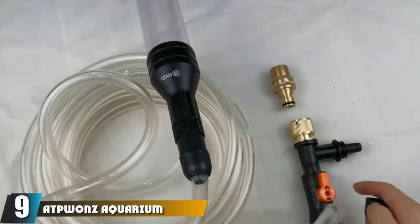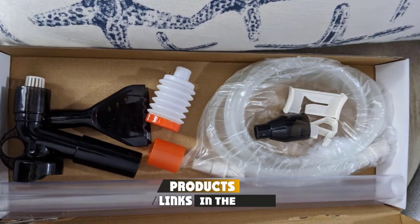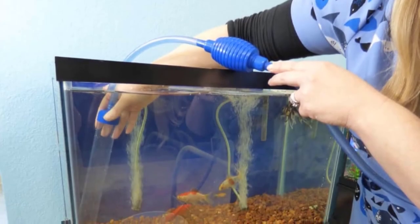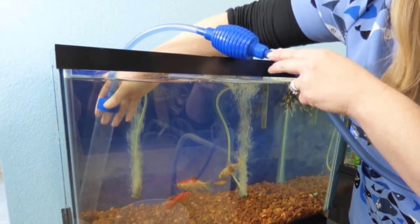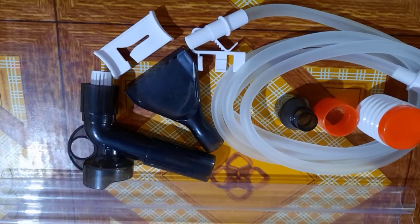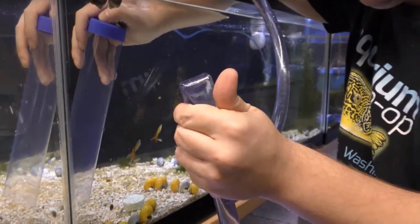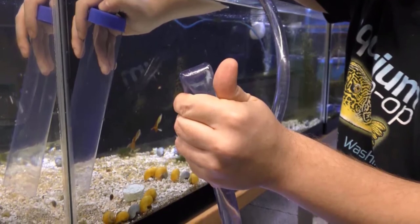At number nine, we have the AP Once Aquarium Gravel Cleaner. If you're nervous about using electricity around water, you'll love this cleaner — it works entirely on the siphoning effect, requiring no electricity. I enjoy how well it cleans the gravel substrate. I also use it for weekly partial water changes. With three large tanks, draining water by hand was tedious, but this tool has made it almost effortless.